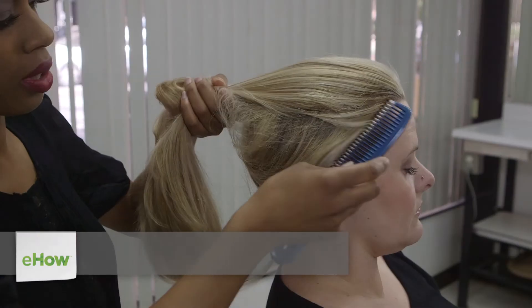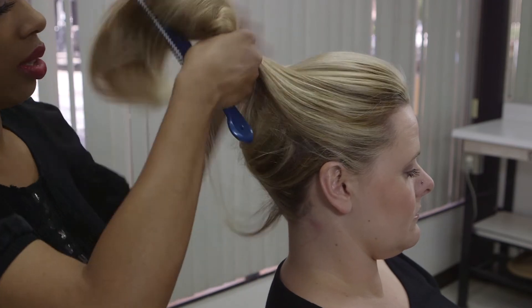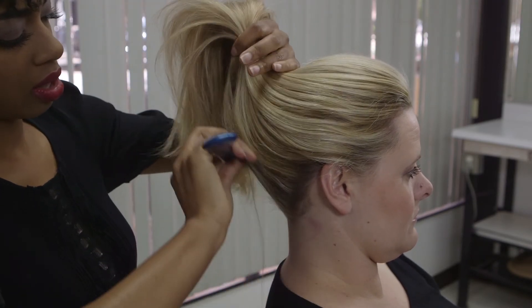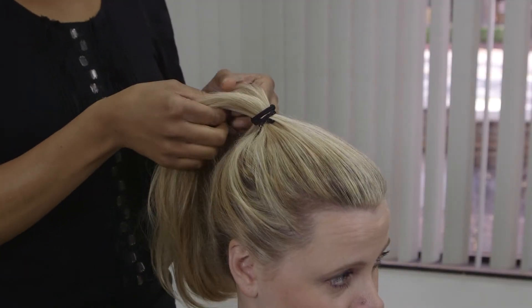First thing you're going to do is comb your hair in the direction of the ponytail that you want. For my model, Ayute chose to comb her hair to the top of her head. I secured her hair in a top ponytail.